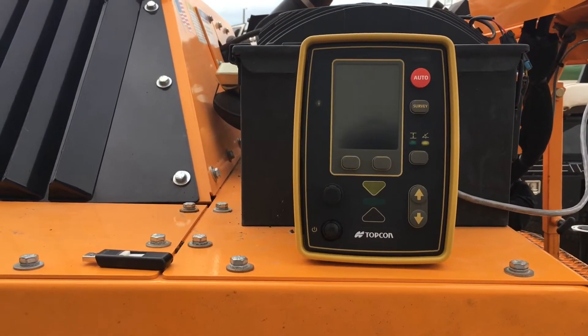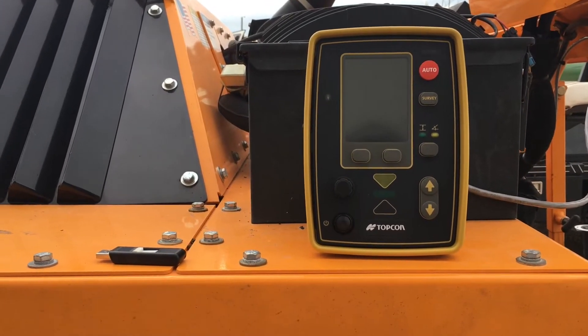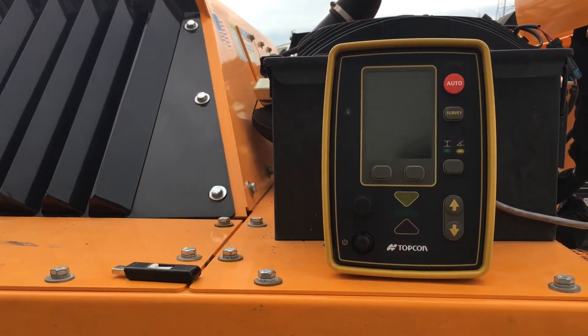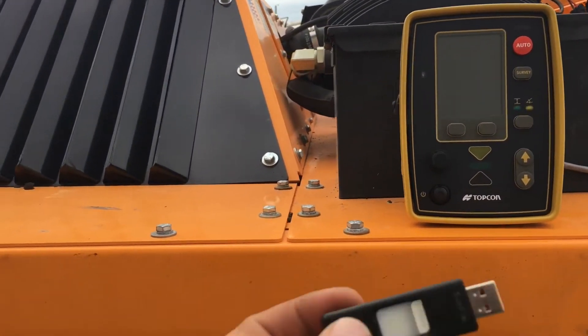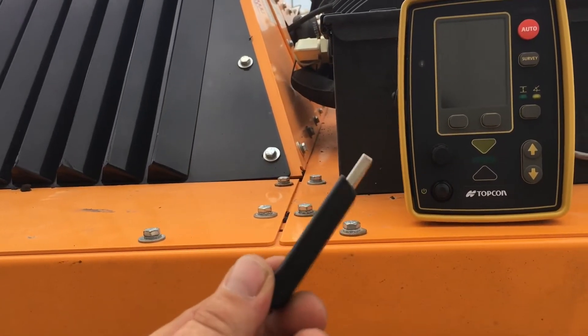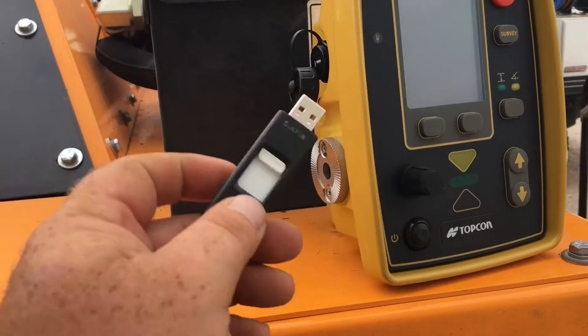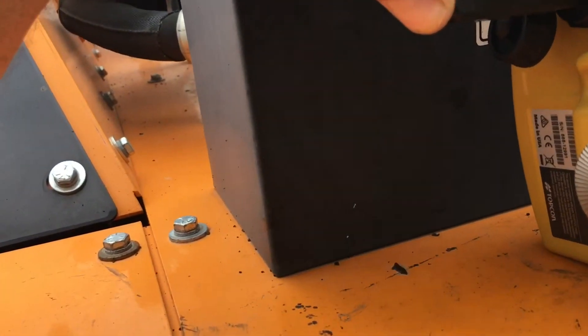Hey guys, it's Ken Fish with Ozark Laser. We're going to be updating new software for the GC35 today. Unlike the old paper boxes, we don't need a program cable. We're going to be putting our bin file out in the open, not in a folder, on our thumb drive. I've already got it in place, so now you can stick your USB drive into the side.